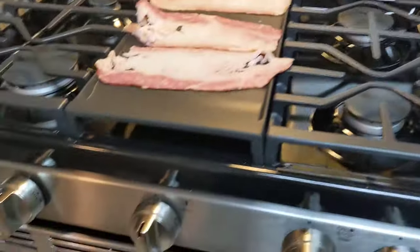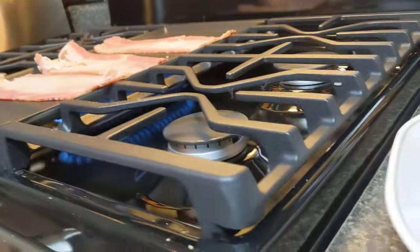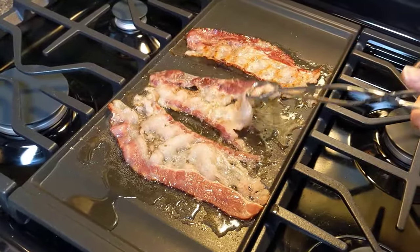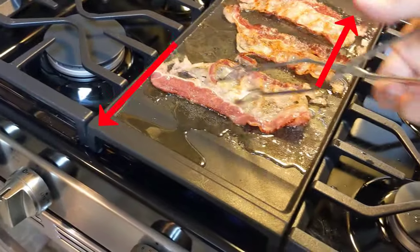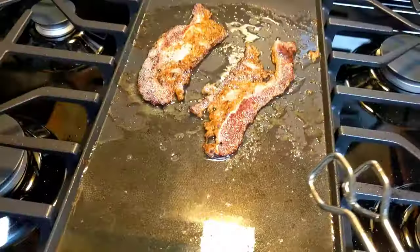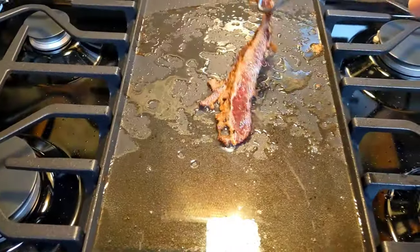For my first cook test on the griddle, I attempted to make some grilled cheese with beef bacon. I first started cooking the beef bacon. Beef bacon is a food that has lots of fat that drains when you cook it, and the griddle is designed to guide the fat down to the grease reservoirs at the top and bottom of the griddle. But foods like beef bacon or any other high fat meats can easily produce more grease than the griddle was designed for. All of the grease you see here came from just those three pieces of wide cut beef bacon.